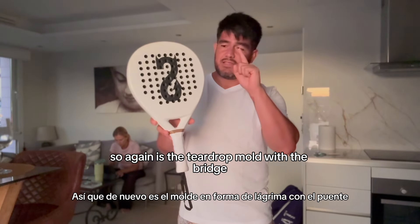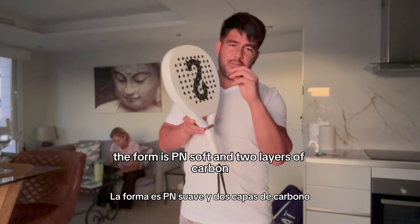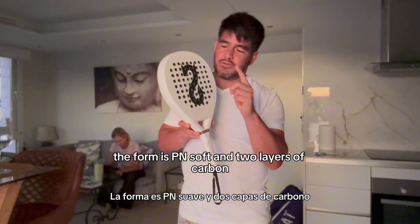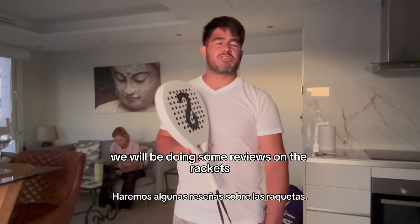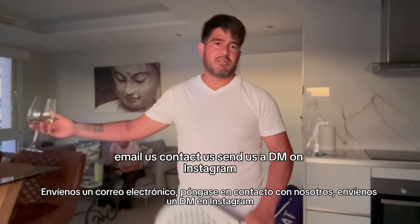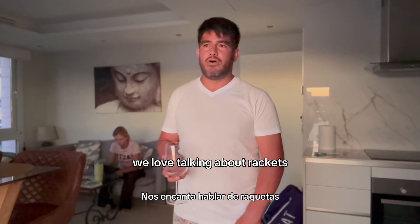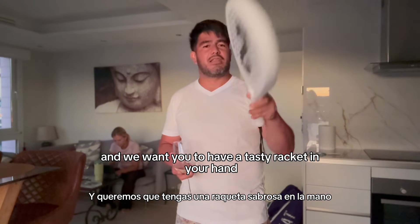So again, it's the teardrop mold with the bridge. The foam is PN Soft and two layers of carbon, 3K plus 12K. Anyway guys, we will be doing some reviews on the rackets. And if you have questions, email us, contact us, send us a DM on Instagram. We love talking about rackets and we want you to have a tasty racket in your hand.